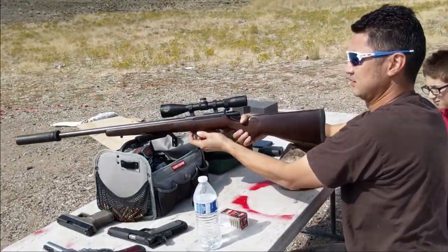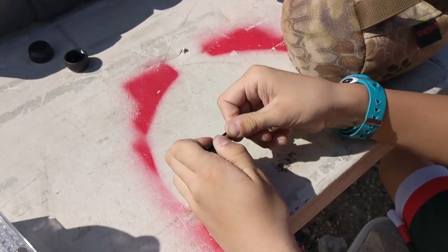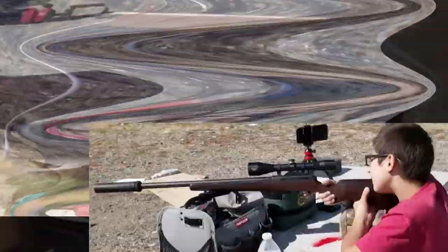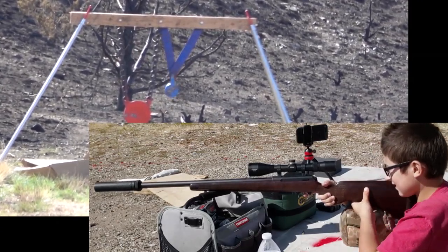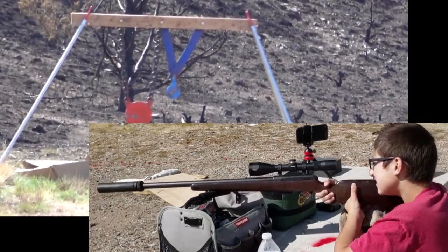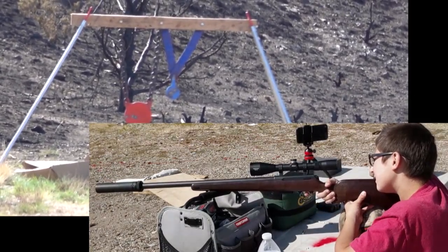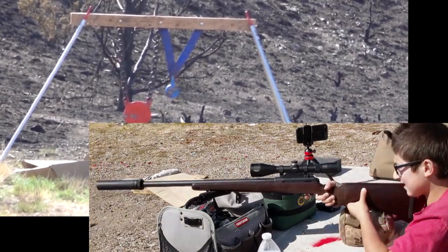And now it's Noah's turn to try out the rifle. Nice, you got it! Sweet, great.